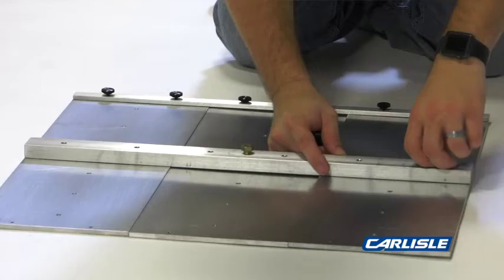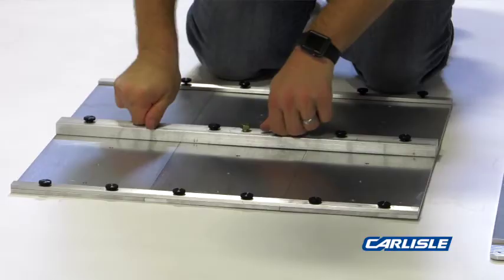Apply the center pull bar with the six long thumb screws. Tighten all of the thumb screws on the plate.